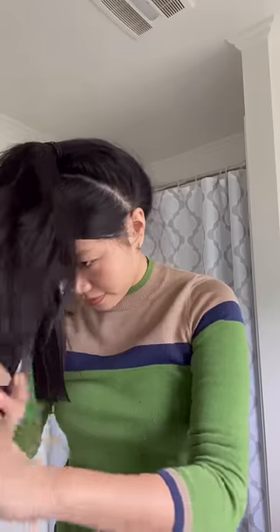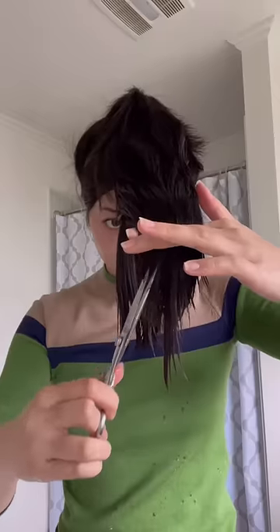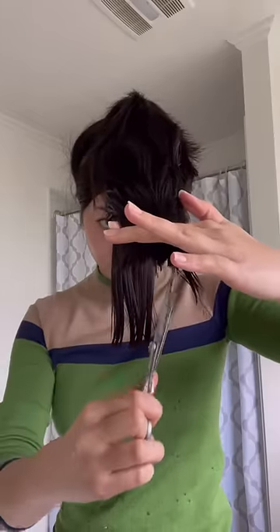I used eye drops to measure the amount that I'm going to cut, because you have to cut the same amount in the front ponytail and the back ponytail. Watching this back, I actually realized that I cut way more off the back ponytail than I did the front, so measure correctly.